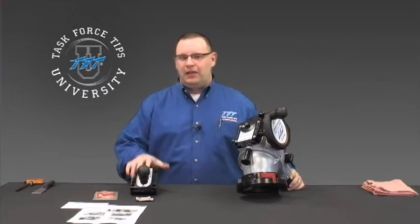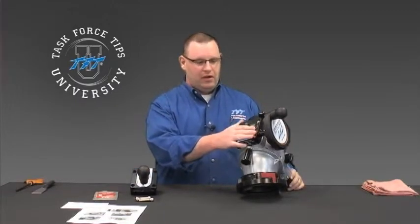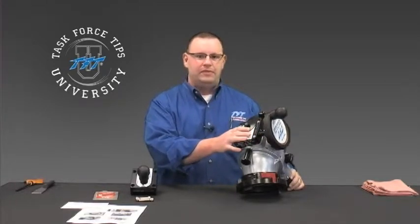Today we're going to cover how to install a parallel shaft gear drive. This gear drive can be used on a lot of different products from TFT — basically anything that uses one of our standard gearboxes, including ball intake valves, our VUMs, and some other products.